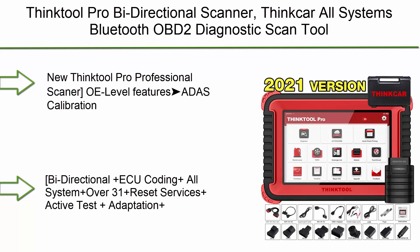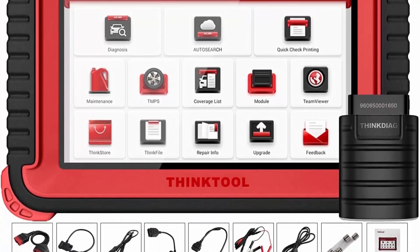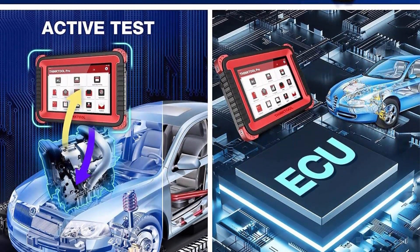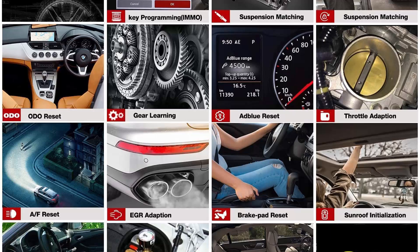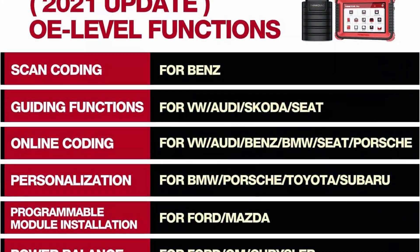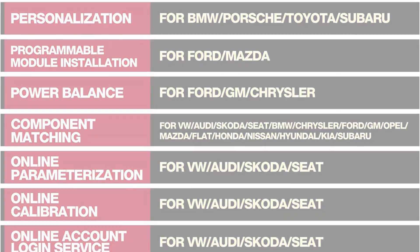Top 6: THINKTOOL PRO Bi-Directional Scanner — THINKCAR All Systems Bluetooth OBD2 Diagnostic Scan Tool, Code Reader, 31 Plus Resets, Key Match, ECU Coding, AutoAuth for FCA, 2 Years Free Update, 34 Resets. The 2022 new THINKTOOL PRO features OE Level ADS Calibration, and AutoAuth for FCA which makes it work with Chrysler, Dodge, Jeep, Alfa Romeo, and Fiat after 2017. Features include Add Blue Reset, Unlock the Engine after Collision, Cancel ABS Driving Test, BMW Offline Coding Customization for worldwide vehicles.